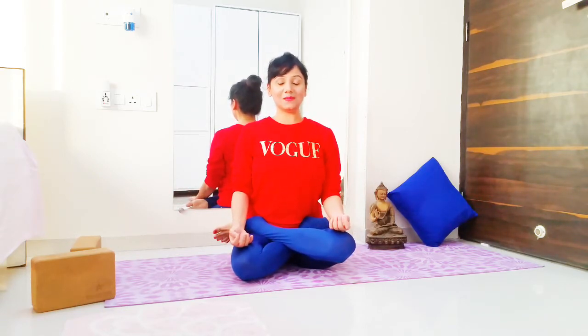Breathe deeply here for a couple of breaths. Whenever I sit for my meditation, this is the pose I use. Initially I started with 2 minutes, then 5 minutes, then 10 minutes, and now I can sit for approximately 45 to 47 minutes easily in this pose. After about 45–47 minutes I want to release it, and I'm trying to make it to an hour.